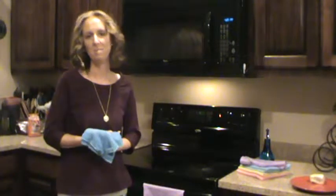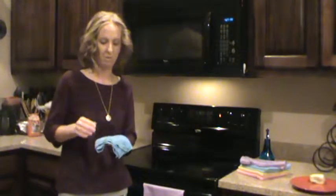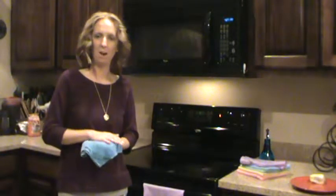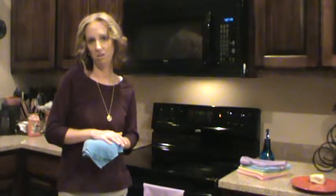Hi, my name is Abby Smoke. I'm an independent sales consultant with Norwex. I want to talk to you today about Norwex's microfiber and why it stands alone against the other leading microfiber products in the industry.